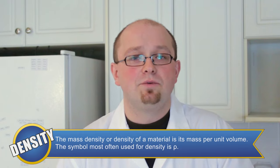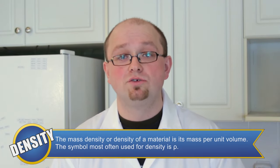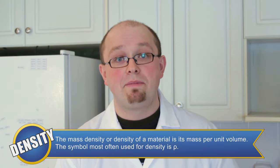Hey, who are you calling dense? The density of a liquid is determined by its mass, or how closely together the molecules of that liquid are packed.